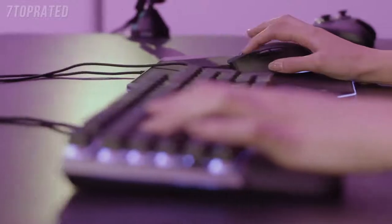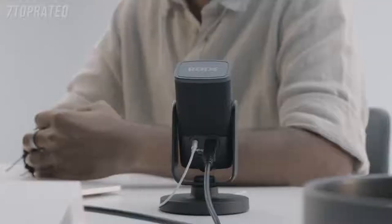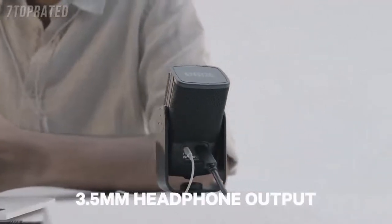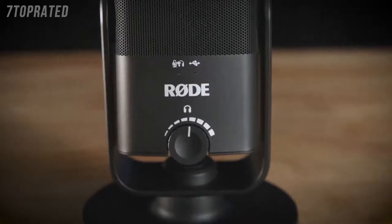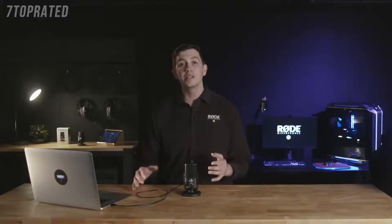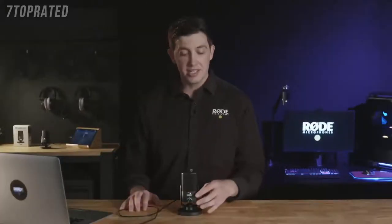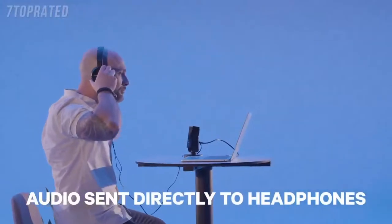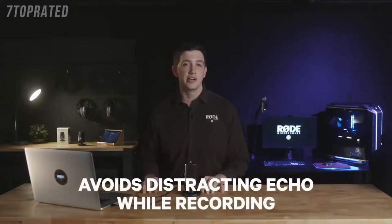The incredible sound quality also extends to the high quality 3.5mm headphone output on the rear of the NT-USB Mini. Controlled by the volume knob on the front of the microphone, this not only works as a studio grade headphone amplifier for your computer, but it also allows for zero latency monitoring of your audio while you're recording. By pressing in the volume knob, the audio from your microphone will be sent directly to the connected headphones — especially handy if you're recording vocals or dialogue and want to avoid any distracting echo.